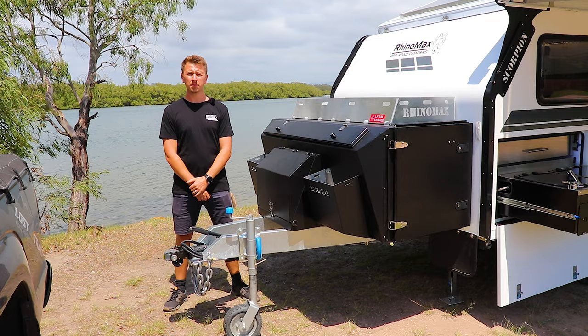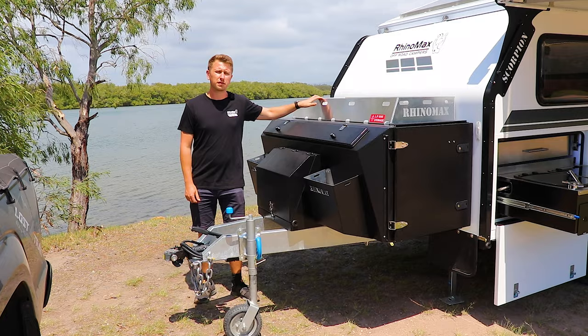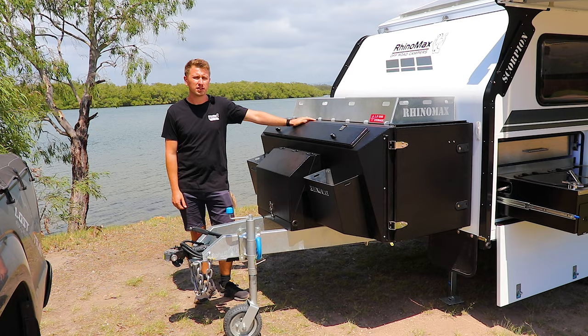Here we are at the front end of the Scorpion Hybrid. On the top of this front box we've optioned up a cargo basket which is perfect for carrying awkward and large items like firewood, or dirty items like ground mats. You can also option it up for different things like swag carriers or bike racks.